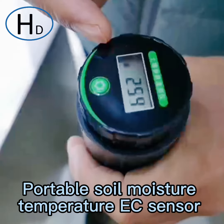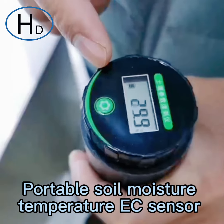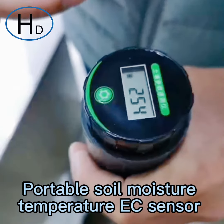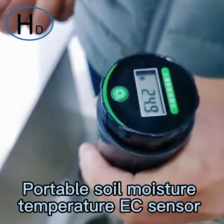It will show the soil moisture, then the soil EC, then the soil temperature. It will show three times, and you can take the average of the three readings to capture the accuracy.